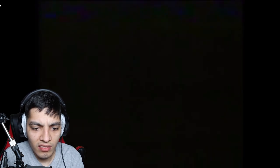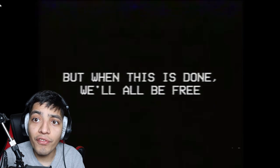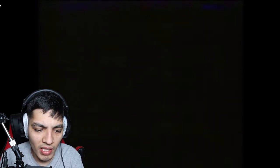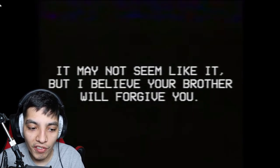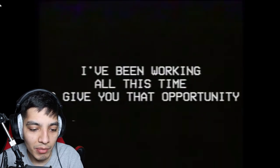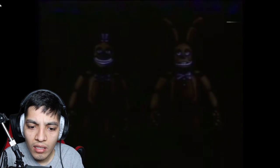I know how you feel, Michael — it's a lot of responsibility. But when this is done we'll all be free. Free them, Michael — you'll be free too. Yeah, after I freaking die. It may not seem like it, but I believe your brother will forgive you. I've forgiven you too. You are good, Michael — despite what you might think, you deserve this happy ending. I've been working all this time to give you that opportunity. I love you, Michael.